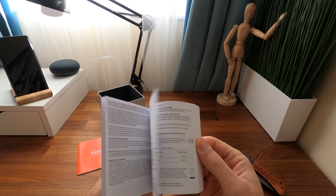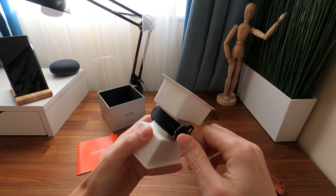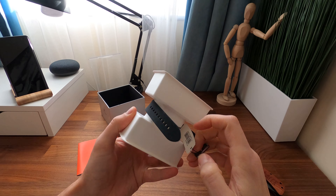In the box there is the Fossil Sport Smartwatch, a USB type wireless charger — just the cable — a quick start guide, and the warranty booklet.